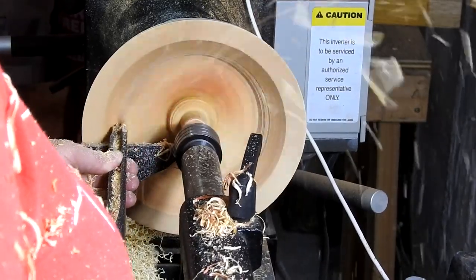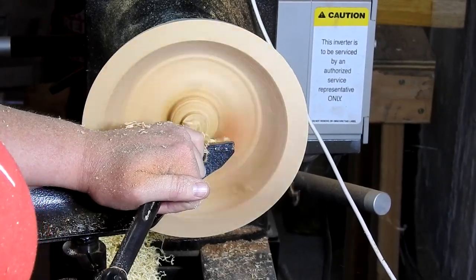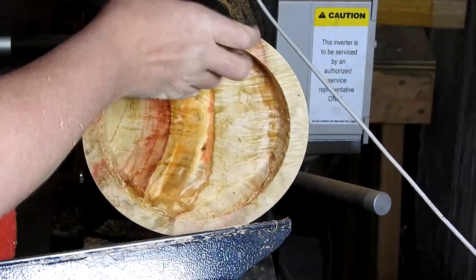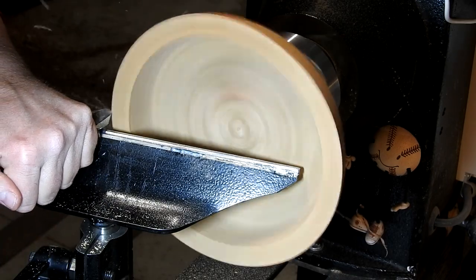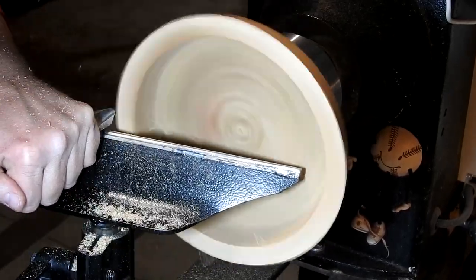Also guys, keep sending me stickers — I love getting them and I also love sending them out, so hit me up. Here I'm just finishing up the rough turn of this bowl, and now here it is a little over a year and a half later. Look at the figure in this wood — it's so cool.